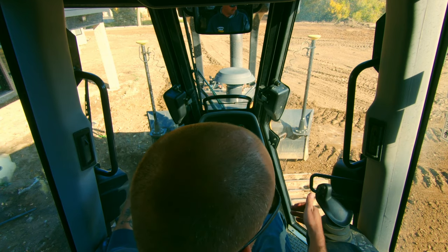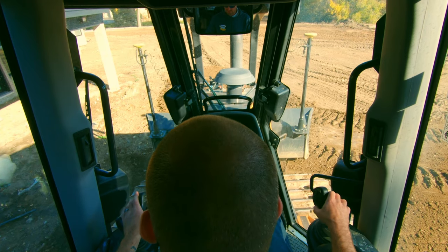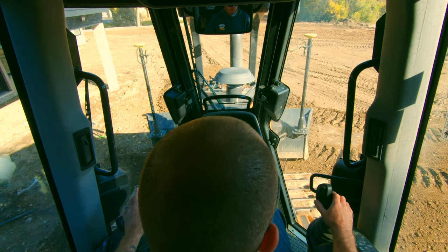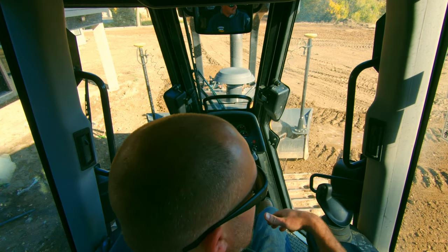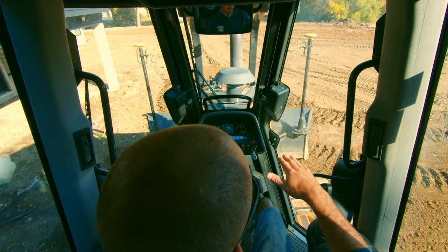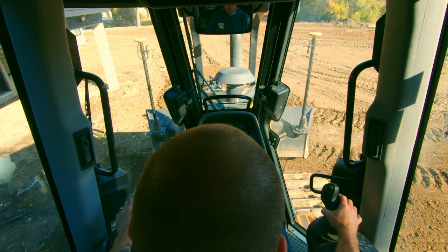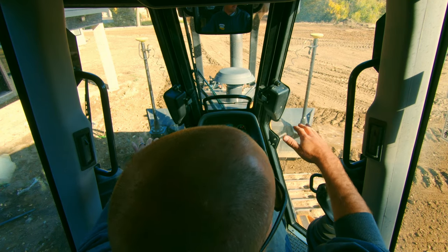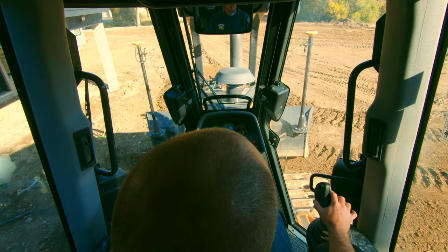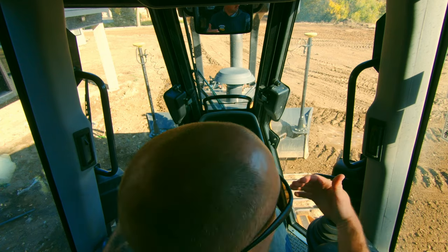You learn to read the dirt. I'm watching the corners of my blade to figure out where they're at in relation to the ground so I can get set up right. When I make adjustments, I know from seat time roughly how long it's going to take for my track to get to where I just raised the blade. So if I'm putting in a swale, I'll make a little adjustment as I track forward, but then as I track onto that area, I have to adjust the blade back down because my tracks are now running up on it.